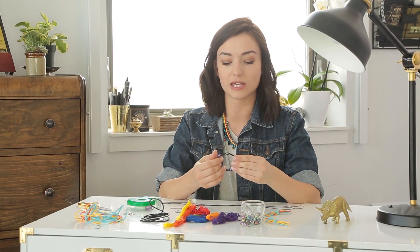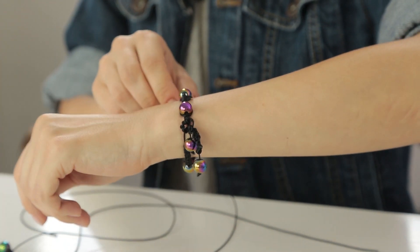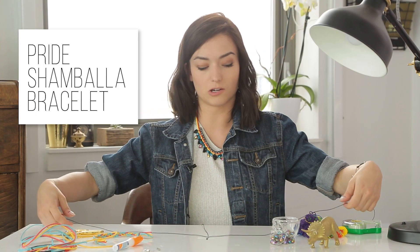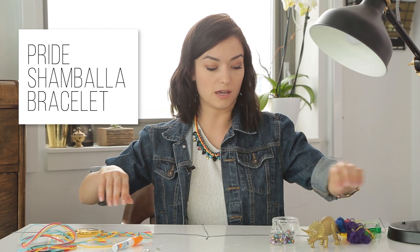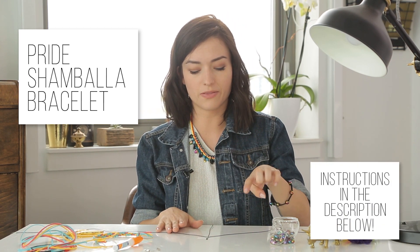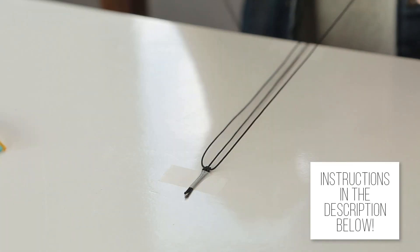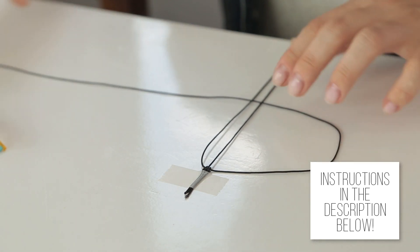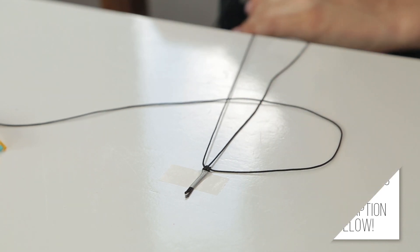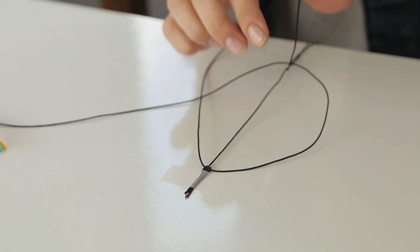The first bracelet I'm going to show you is this really popular bracelet called Shambhala bracelets. They're actually quite trendy right now, and I found these super cool rainbow beads. Now this one confused me a little bit at first, but a good thing to do is to number off your threads. So this is thread one, thread two, and thread three. Cord one goes over cord two and three, then back over cord one.